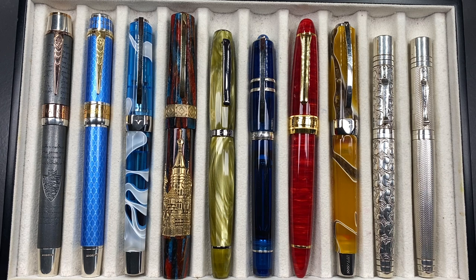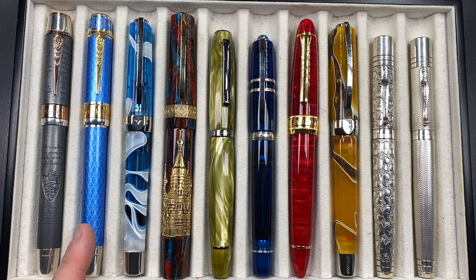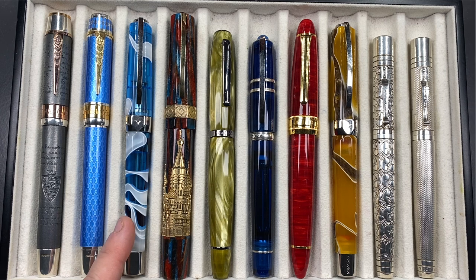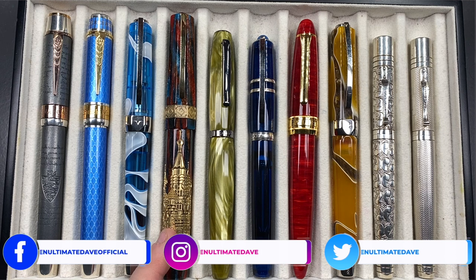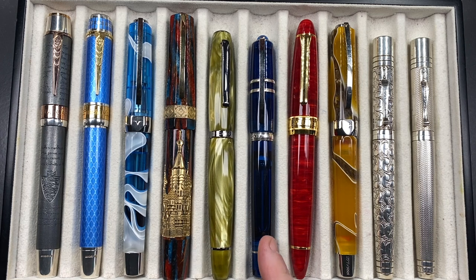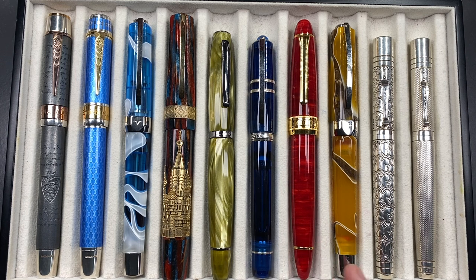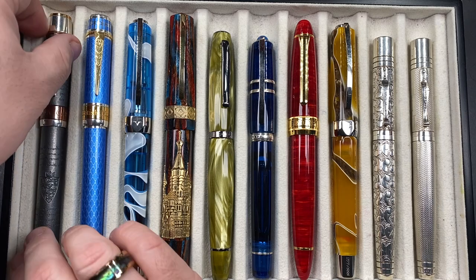From left to right: we have the Anoto Magna Carta, an Anoto British Museum Great Court, a Visconti Opera Master Antarctica, a Visconti St. Basil, a Scribo Fill in the Verde Prato, a Visconti Homo Sapiens Demo Stones in Sapphire, a Classic Pens LB5 in Cayenne, a Visconti Opera Master Savannah, a Yard-o-Led Viceroy Grand Victorian, and a Yard-o-Led Viceroy Grand Barley.